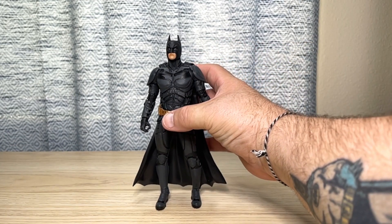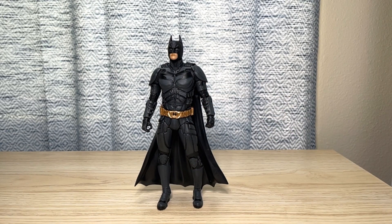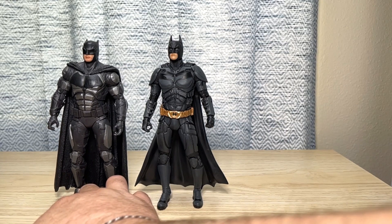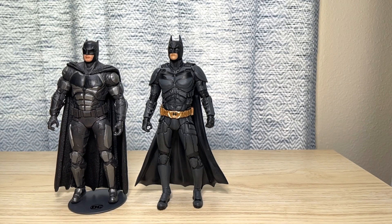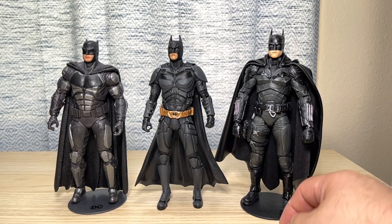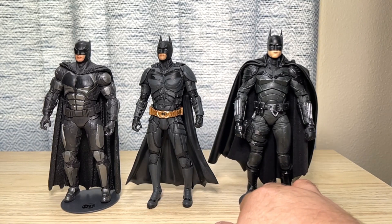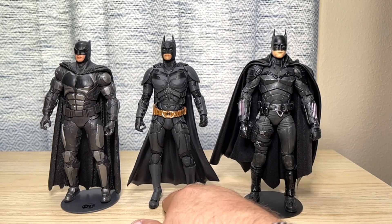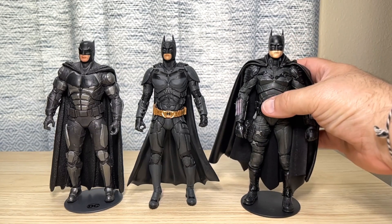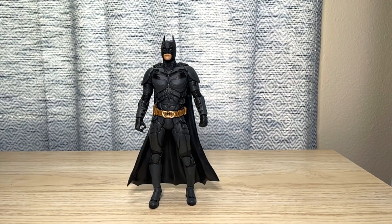Let's move this guy back a little bit and bring in a couple of comparisons. Here he is next to the Justice League Batfleck Batman in his armored look. And let's bring in the Robert Pattinson Batman. I do have a custom cape on this guy — it's wired leather material. That's how he stacks up against his other movie counterparts, looking pretty decent. You really can't complain. He's looking pretty good compared to these guys, even with Pattinson being a little too buff and a little too big.